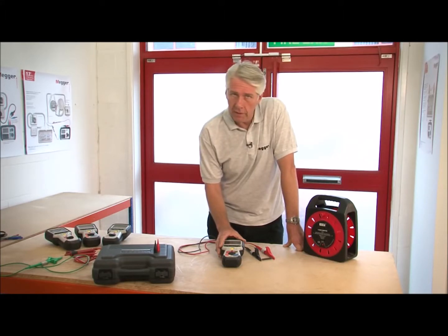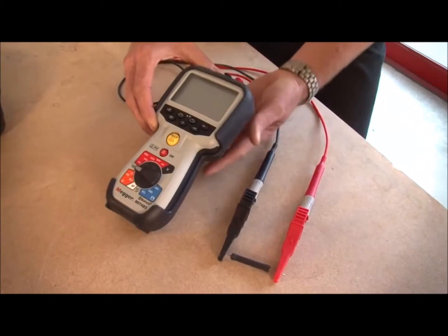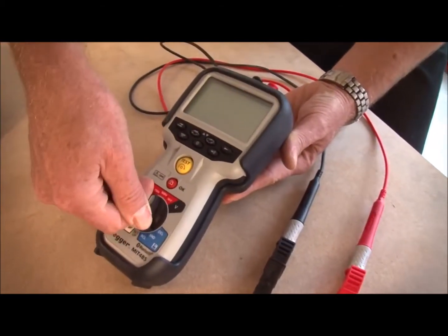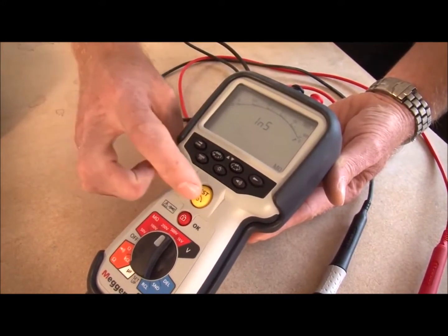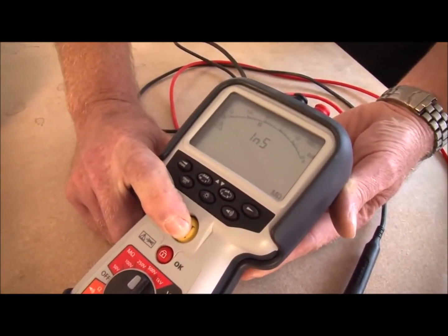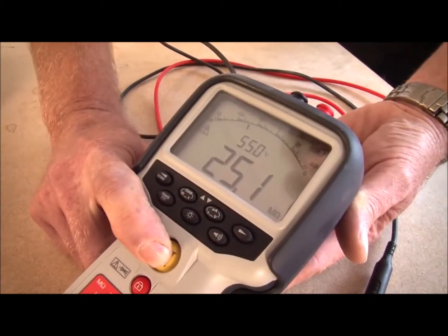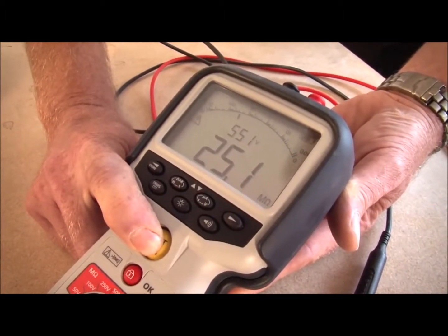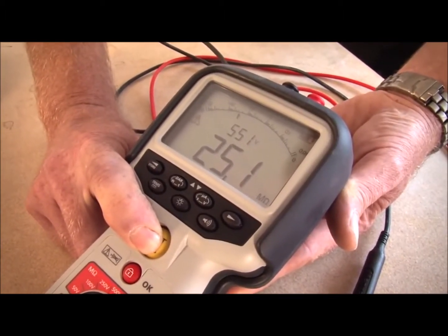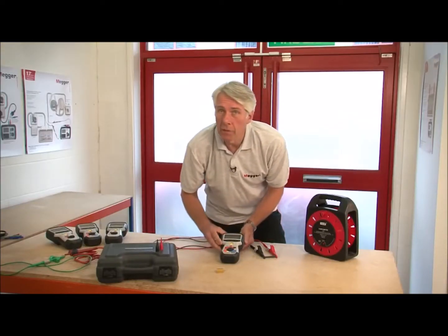For the purpose of demonstrating the insulation test I've connected a 25 mega ohm resistor between the red and black crocodile clips. I'll select 500 volts and then simply press and hold the test button. You can see displayed there the reading of 25.1 mega ohms both digitally and on the analog arc, and above it a reading of 551 volts which is the actual test voltage.